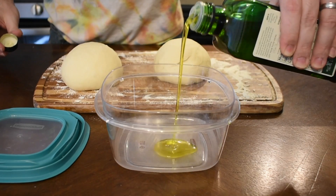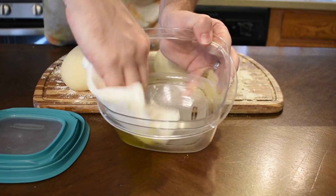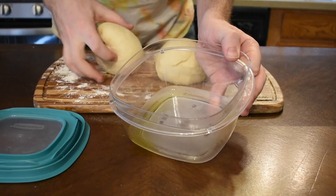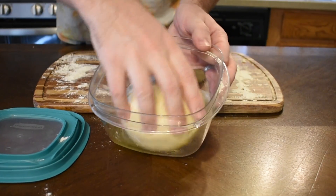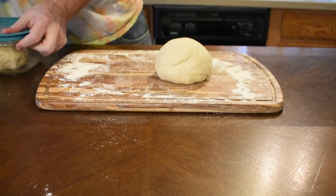We're going to pour a generous amount of olive oil into an airtight container. Now that we've developed our gluten, we can be a bit more generous with our fats. Smear it around, then put your dough in — first upside down to oil up the top, then flip it over and seal it.